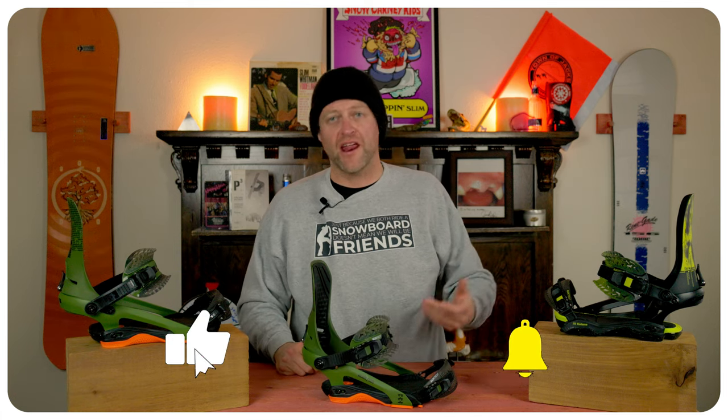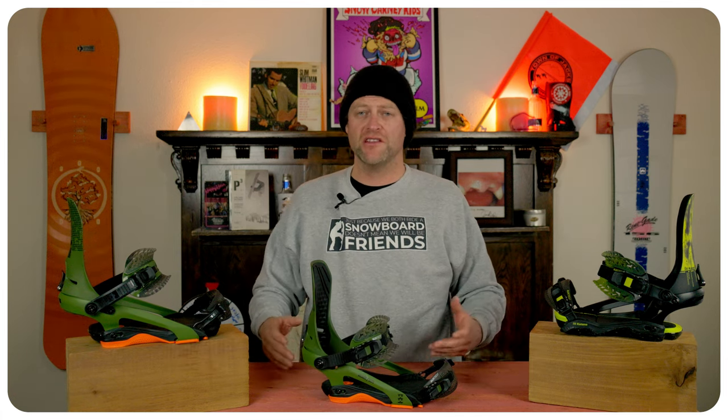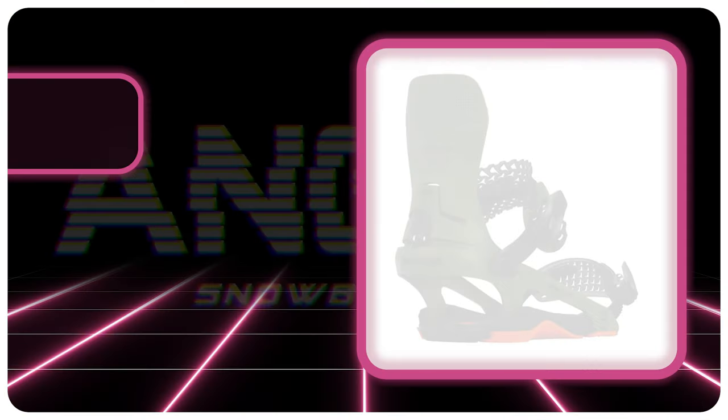Hello snowboarders of the internet. I'm your host Averin Lefebvre and in this video we're going to be reviewing the Roam DoD.